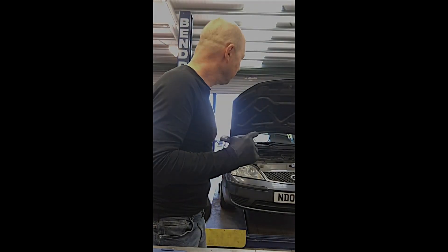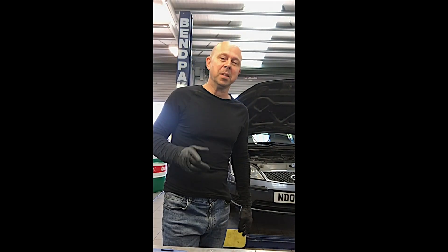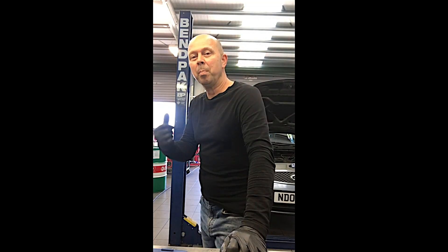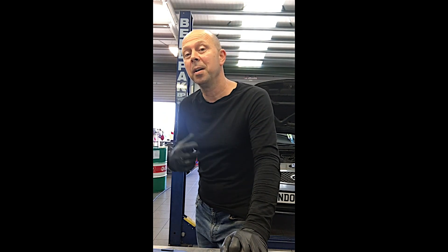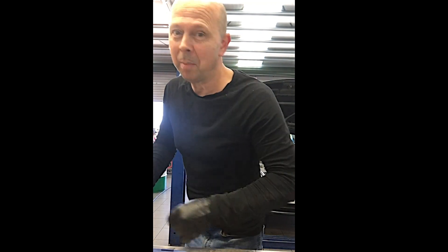Hello everybody, guess what I've got behind me - an 05 plate Mk3 Mondeo, two-litre Duratec. It's come on the back of an RAC truck. It runs and starts, but it only ticks over. If you touch the throttle, it just cuts out. Come and have a look at this problem.